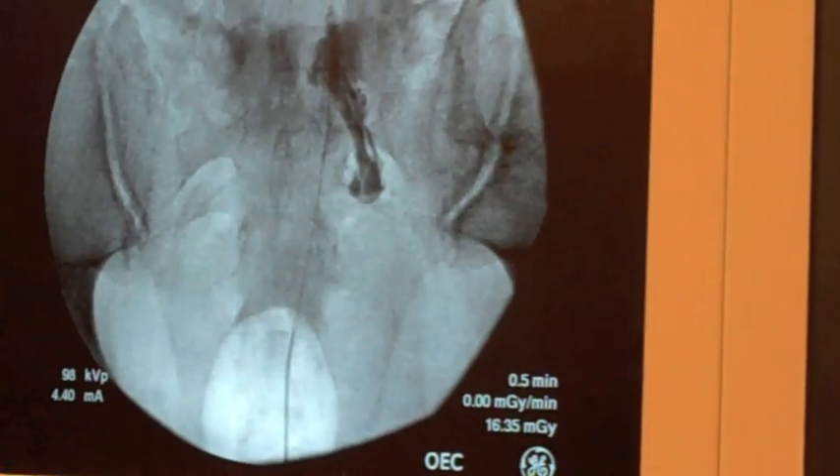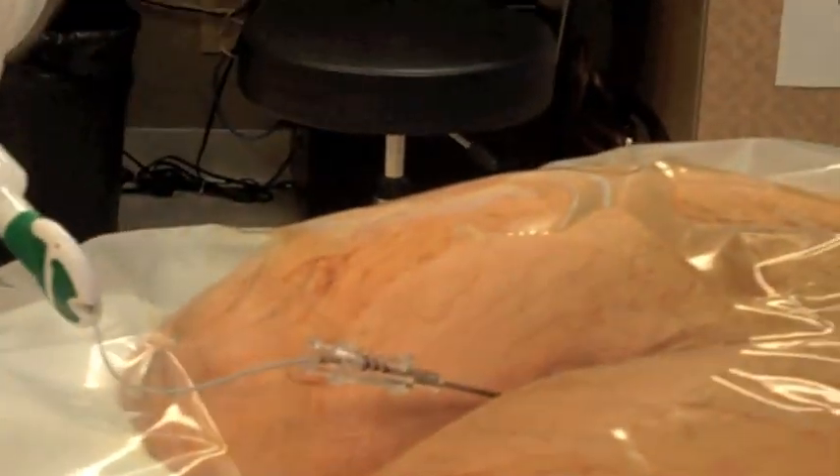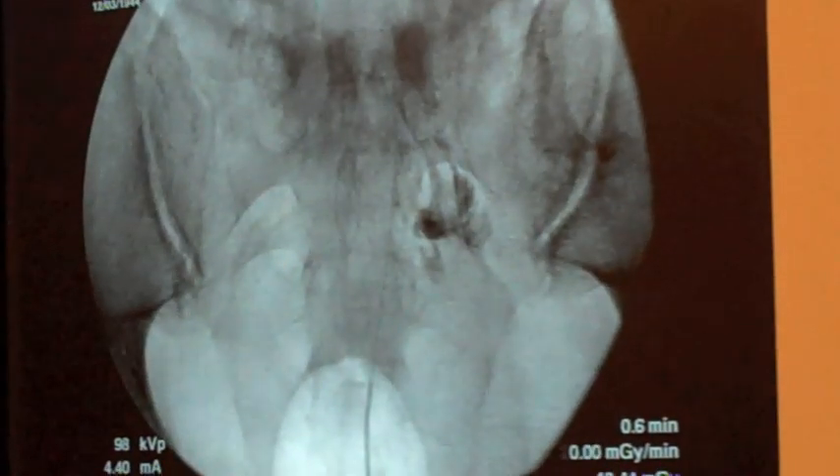You can see that contrast, and you can see the nerve outline there. Now I'm going to put in some of the steroid type medication. You're going to feel some pressure here, sir. You can see that medicine spread all along — there are nerves there.